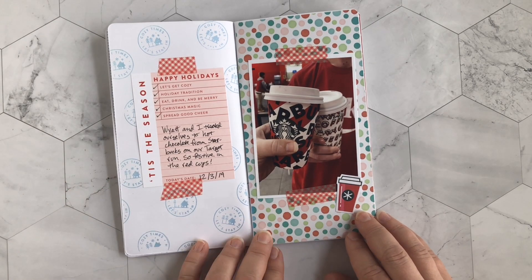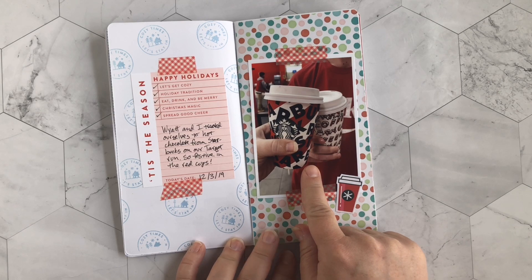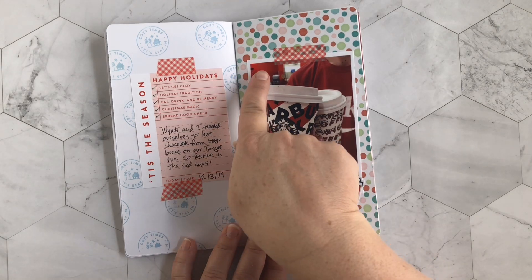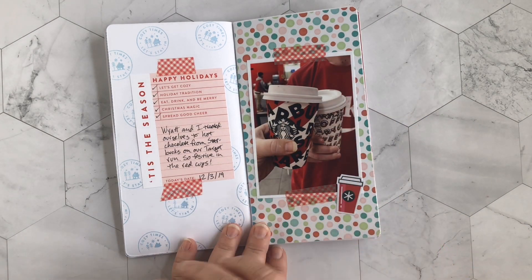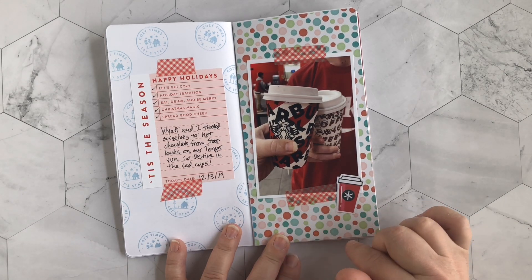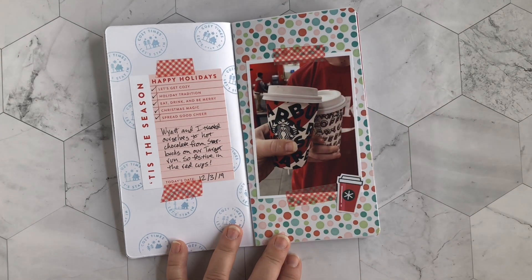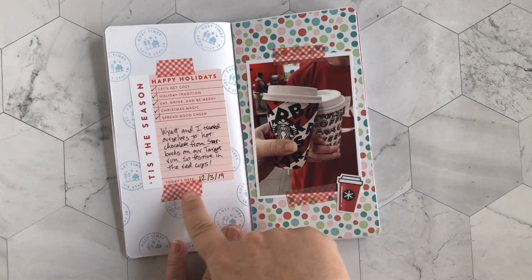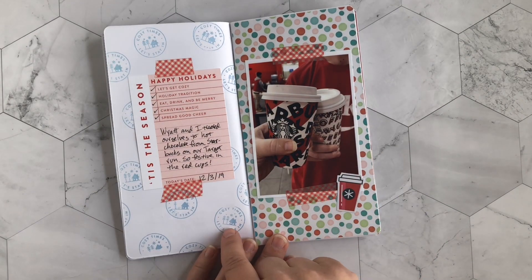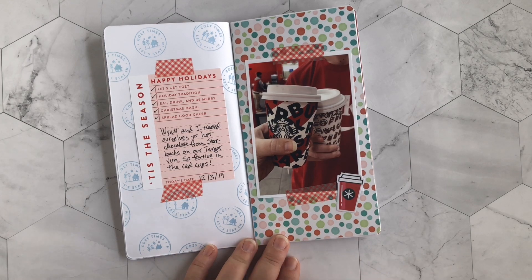Next up, using more stuff from the Feed Your Craft kit, this is about getting the first Starbucks red cup drinks of the season. We were at Target so you can see the red in the background, and my son happened to be wearing a red t-shirt — very color coordinated, and I swear I did not plan it. I put down some older polka dot paper, taped the photo, added some plaid washi tape, a little red cup die cut from the kit, and a journaling card from that same kit. For the background I stamped 'cozy times, let's stay in' all over using the kit's stamp set. The ink didn't match as well as I'd have liked, but it's good enough.